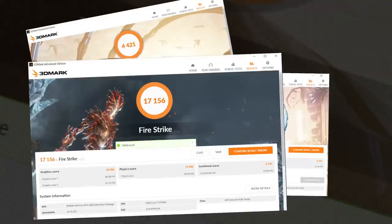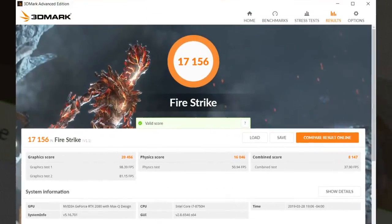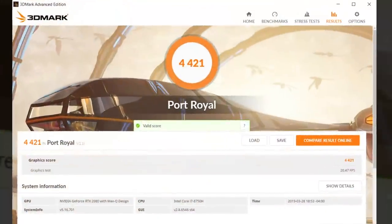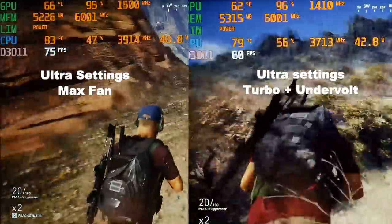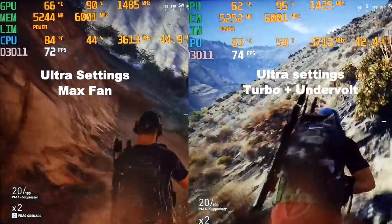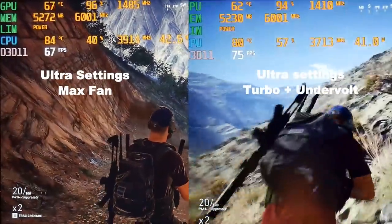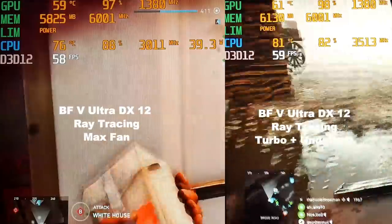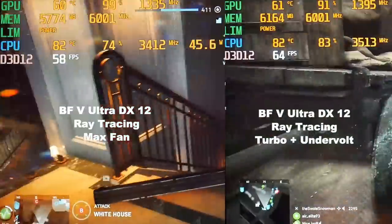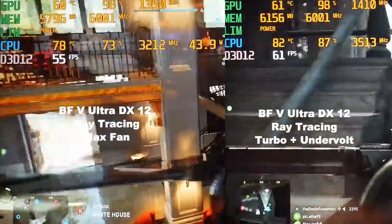Even though the power supply is only 180 watts, I saw 165 watts being pulled from the wall at load and I didn't see any battery drain while gaming. It performed great in the benchmarks — Fire Strike, Time Spy and Port Royale. Here's Ghost Recon Wildlands at Ultra settings — Max Fan on the left and Turbo with undervolt on the right. Although the frame rate is similar, the CPU temperature is definitely lower. Ray tracing in Battlefield 5 works great — at Ultra settings it is finally playable.